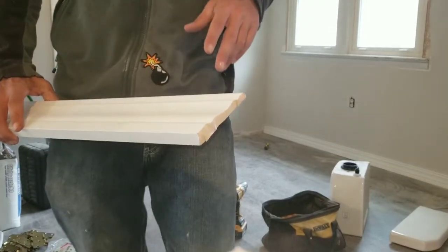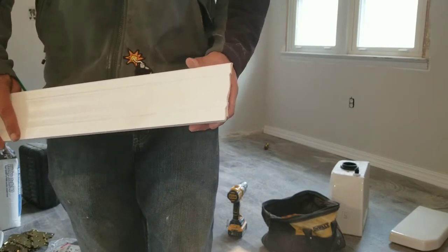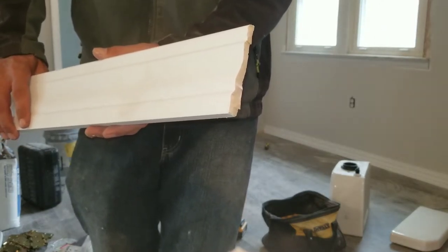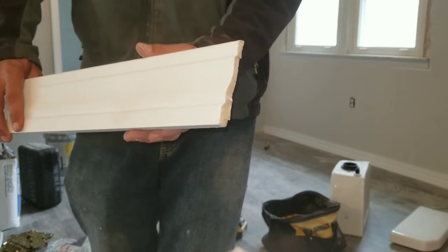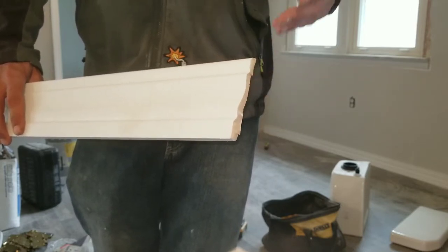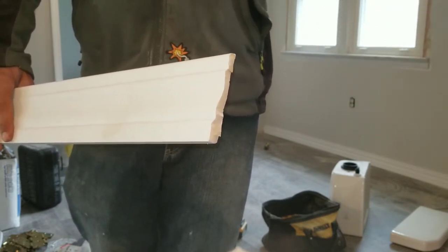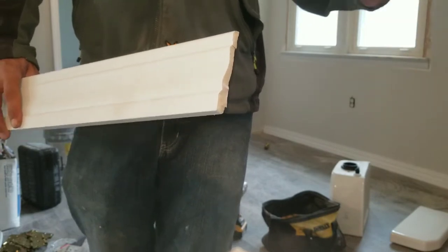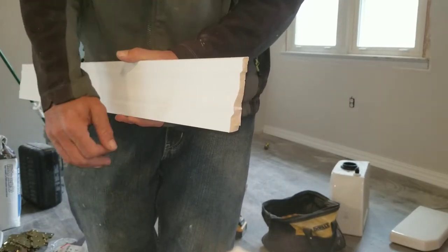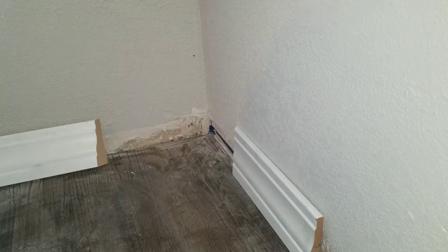What's up guys, doing some baseboard over here. I thought I would show you a really useful tip when you're doing remodeling — a lot of the corners will be out of square. To eliminate that, you can just cope the corners. It's faster, it's cleaner, it's all-around good. You can use a hand coping saw but a jigsaw gets it done faster, and for paint grade it's way more efficient.